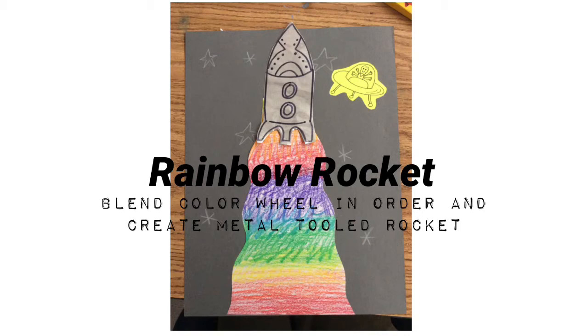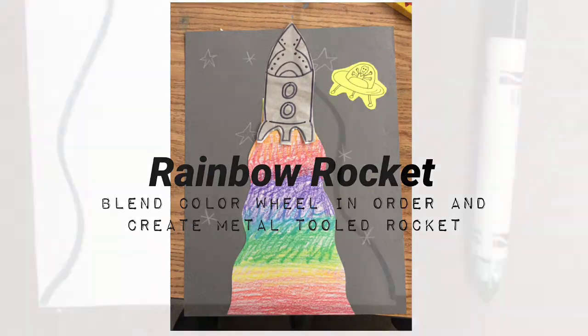Today you're going to make a rainbow rocket. You're going to learn how to blend the color wheel in order and create a metal tooled rocket.